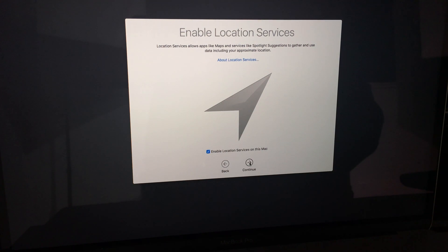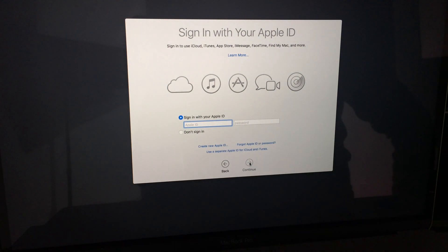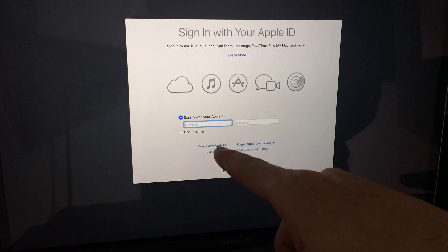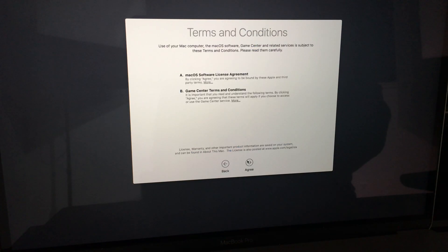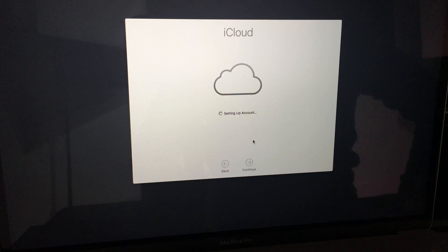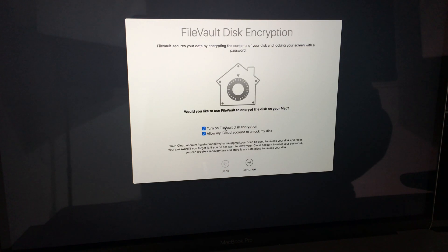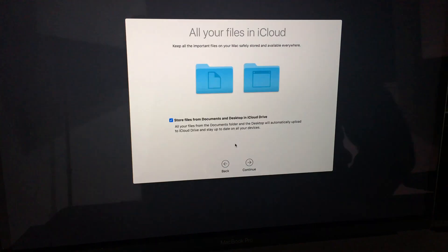You can restore from a Mac Time Machine backup or startup disk, but since we're starting from scratch, choose that option. Here comes your Apple ID — you should have this ready, or you can create one at this point. Right here is your option to create one if you don't already have one. Click Agree on the terms, and before this step you could have picked your password and account name — you can pick any account name right now. It's the easiest time to do that because later it gets a little more difficult.